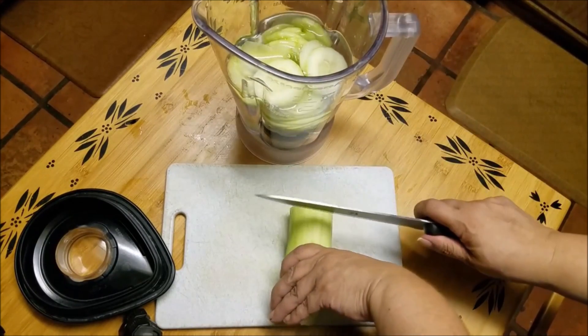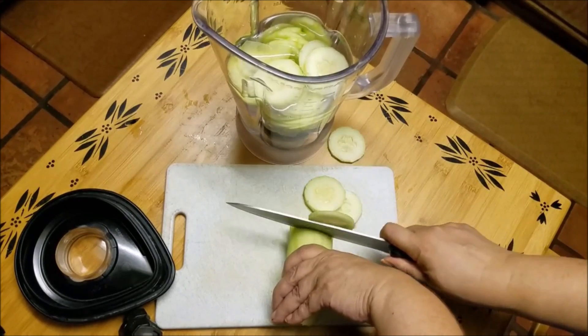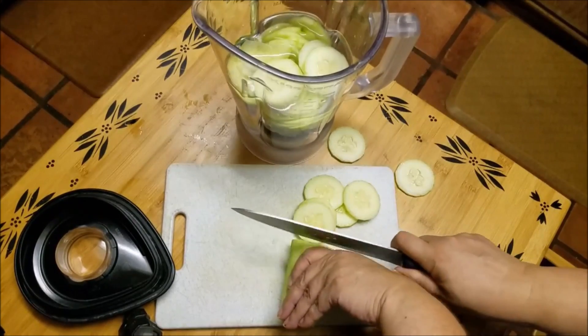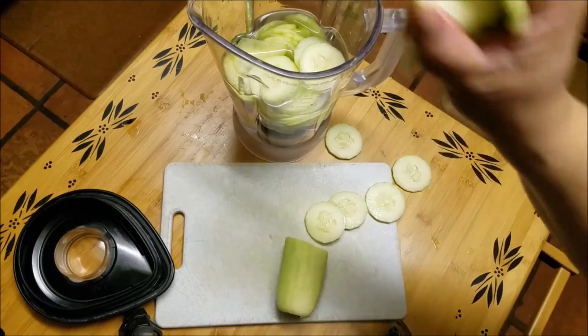I always work really slowly when dealing with big knives — I'm naturally a klutz, so I like to be super careful around knives. And of course I had to use the biggest one in my kitchen.